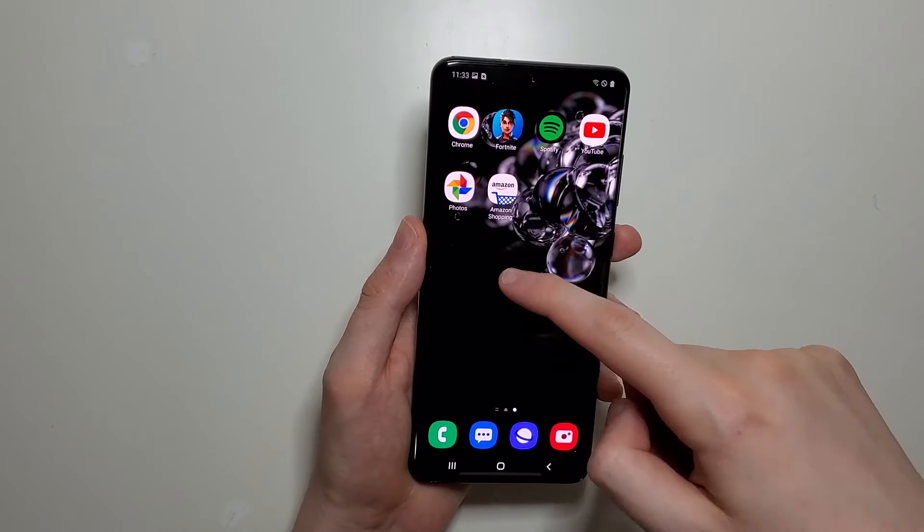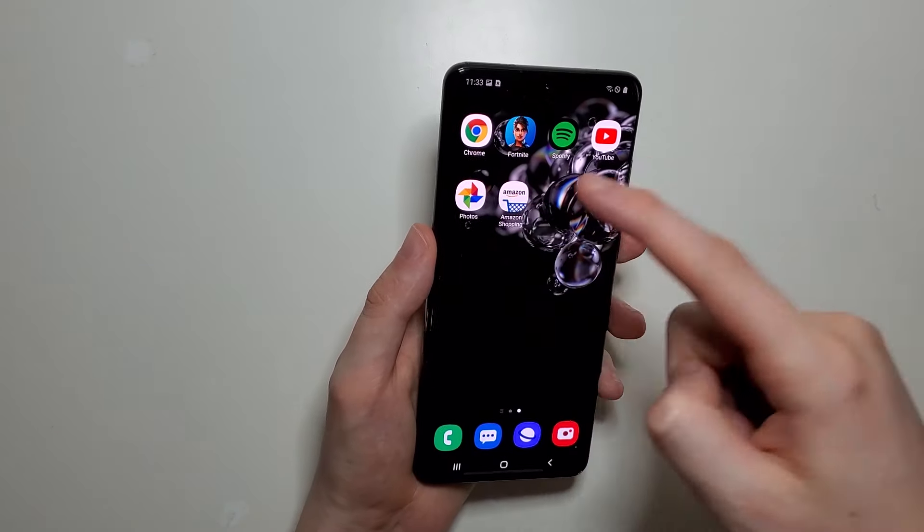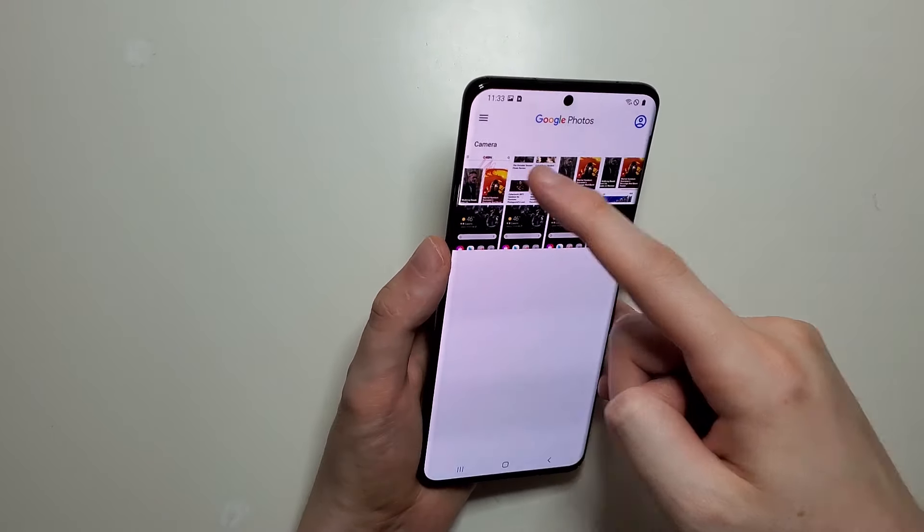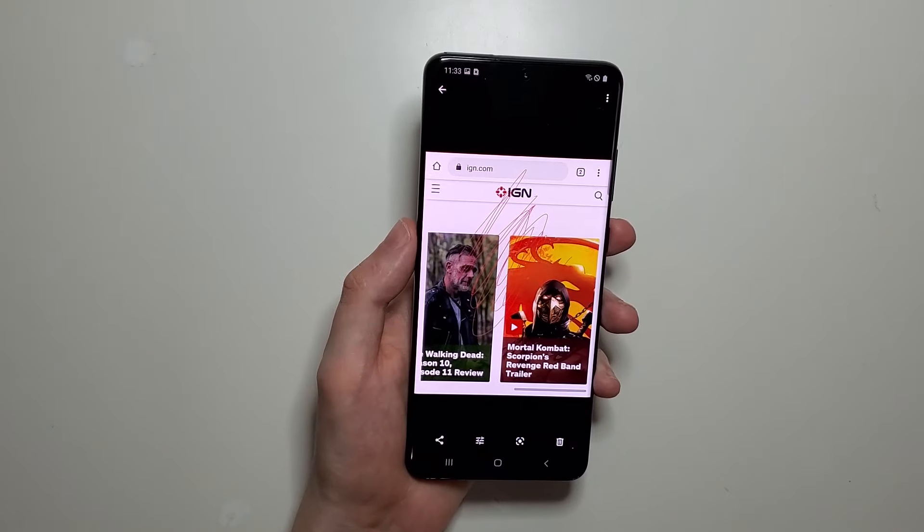Now one final way to screenshot is you can say 'Hi Bixby' or 'Hey Google' if you have them enabled, which I don't. But yeah guys, those are the ways to do it, so hopefully this helped out.